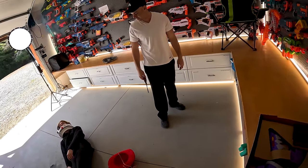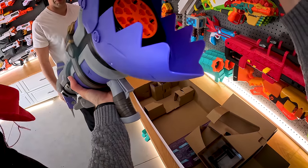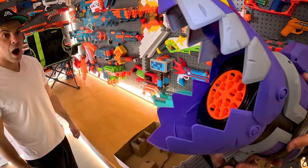Oh no, I'm the imposter. Oh my god, this thing is massive. That actually looks crazy. Oh, look at this. Dude, that is awesome.